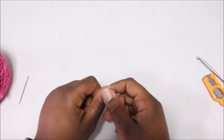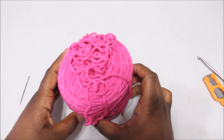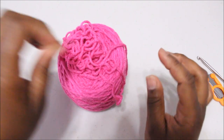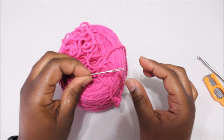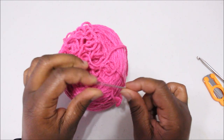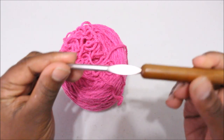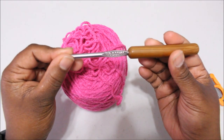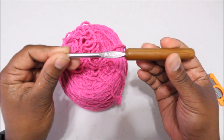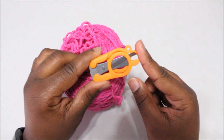For this hat you will need a few things. You will need yarn of course — at least two ounces of yarn — and you will need a needle for sewing in your finished tails and your magic ring. You will need a crochet hook, and today we will be using the H8 5mm crochet hook, and you will also need a pair of scissors.